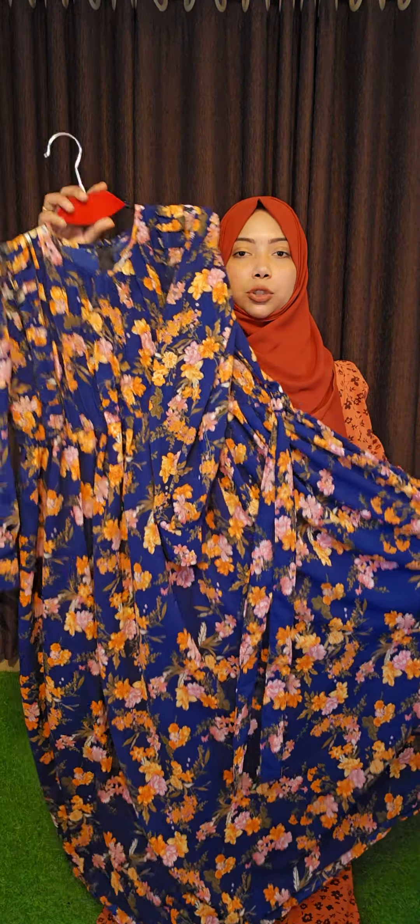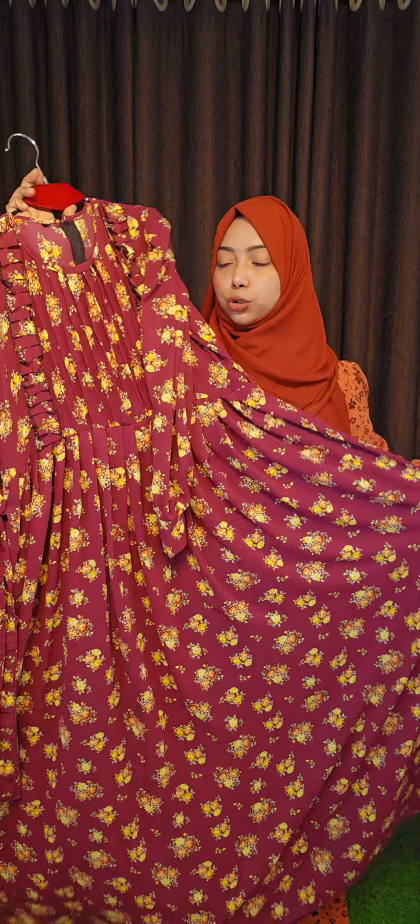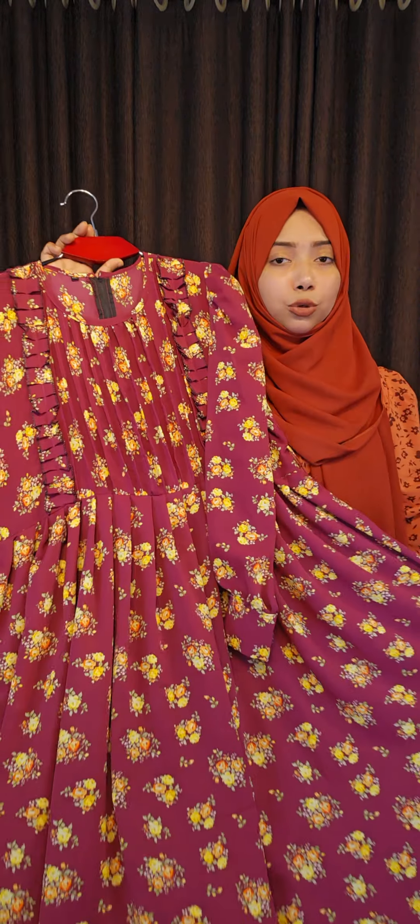Blue color is pretty with pink color contrast. Black color is pretty pink color. The fabric is not transparent.